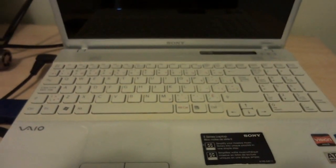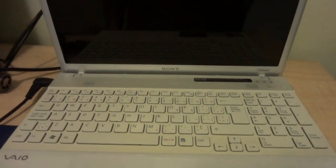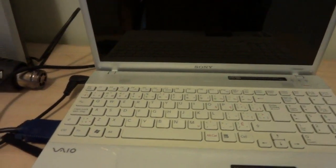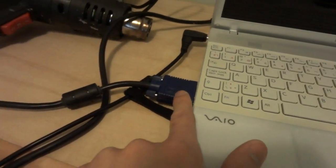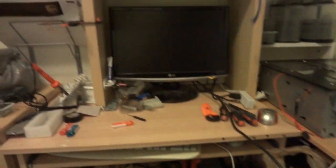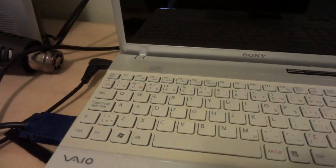Hi, this is a Sony laptop. I think there is something wrong with the video card, so first what I need to do is to hook it up to the monitor and try to turn it on and see if it works on the other monitor.